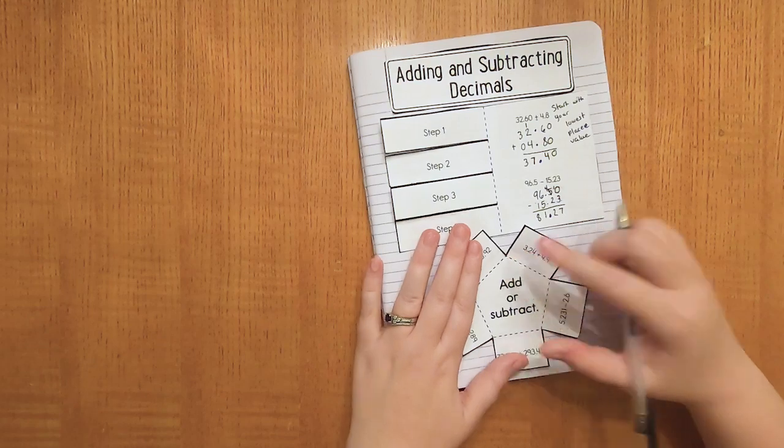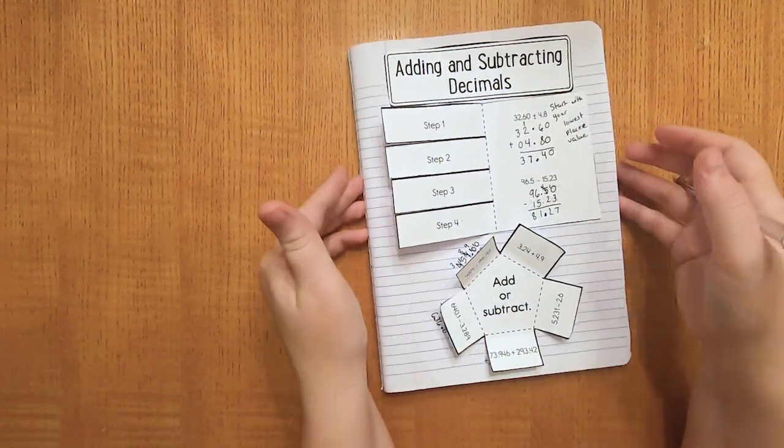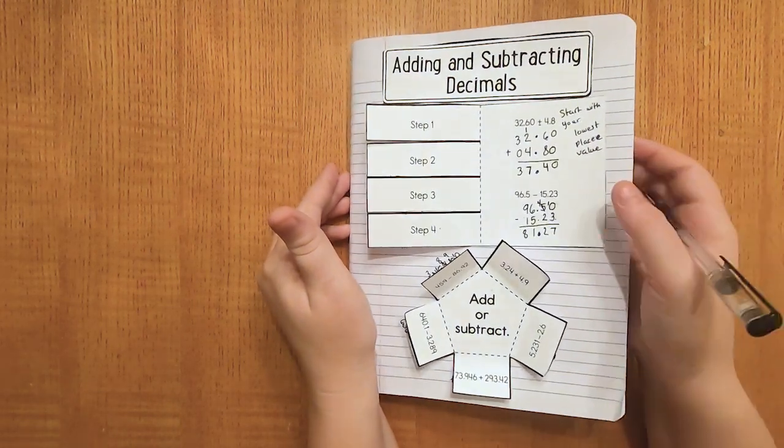With that, we have concluded our interactive notebook page for this week on adding and subtracting decimals. I'll see you all next week. Bye!